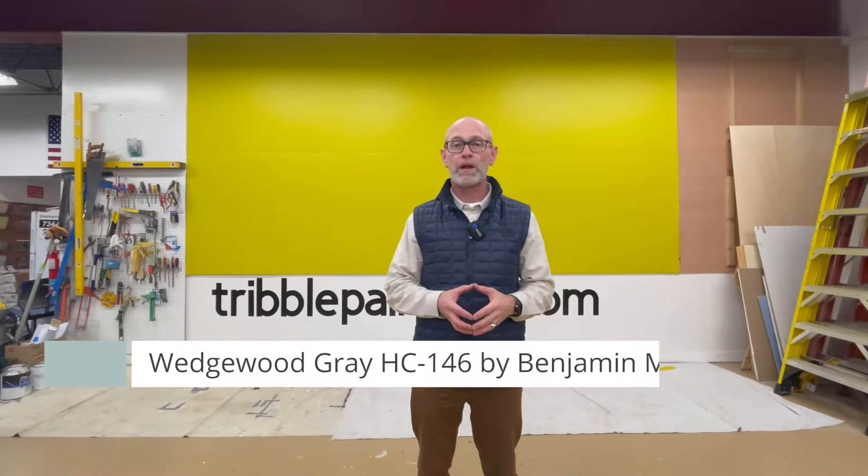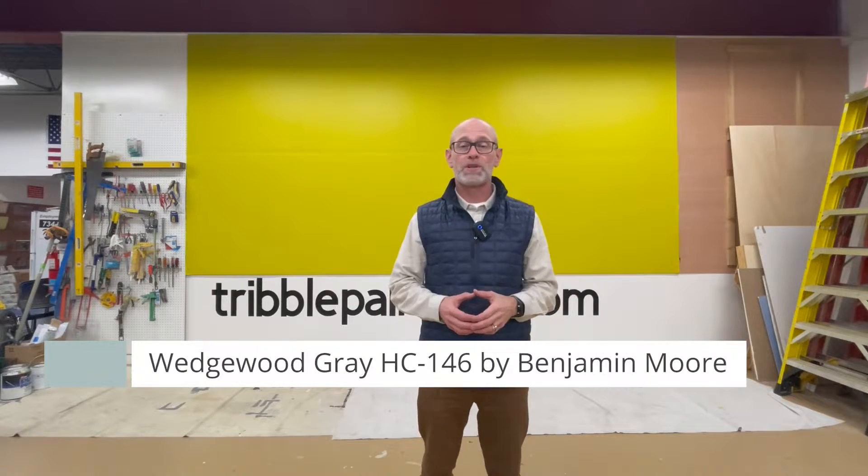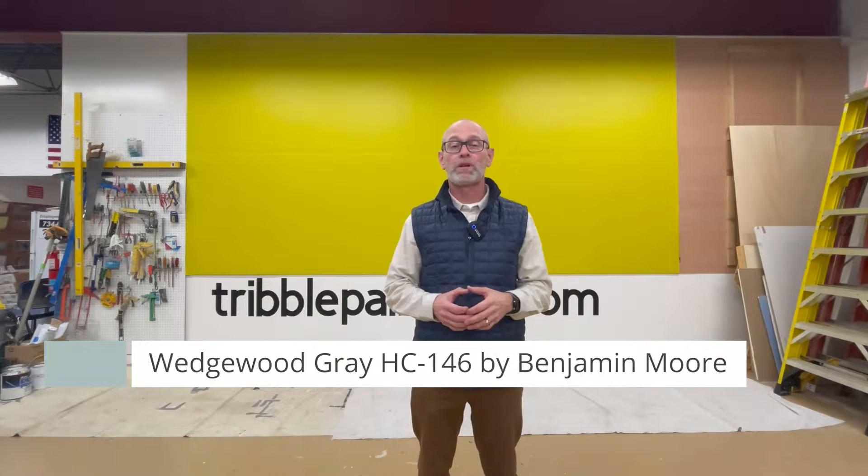Hi there, Todd with Trouble Painting. Welcome to the Wall of Color. Today on the wall we're going to be talking about Benjamin Moore's Wedgwood Gray HC146. This is from the historical color collection of Benjamin Moore. This color is a great combination of blue, green, and gray.